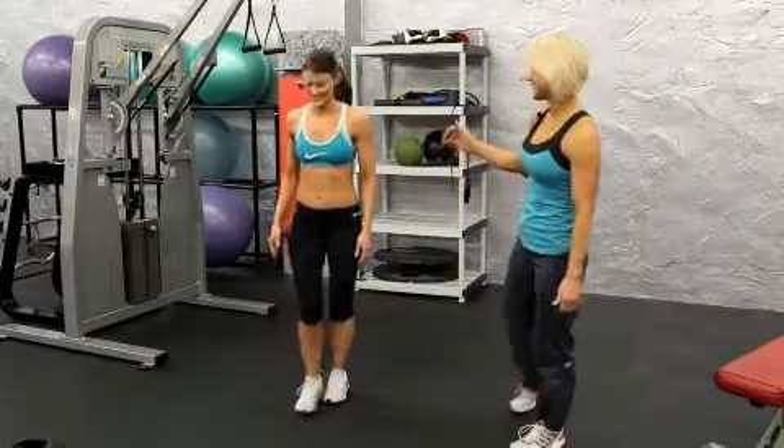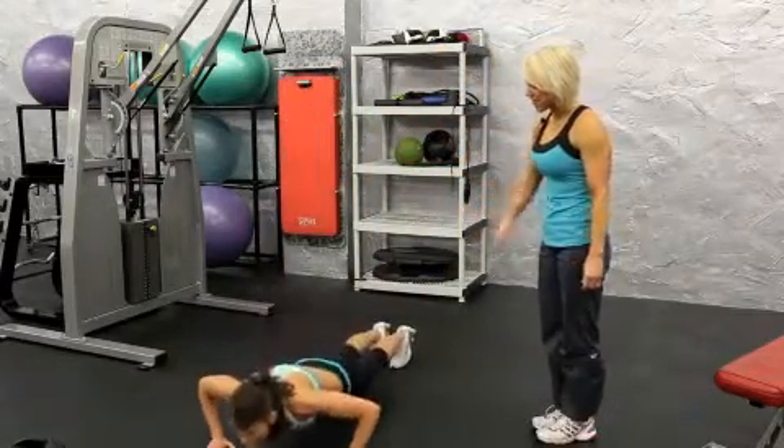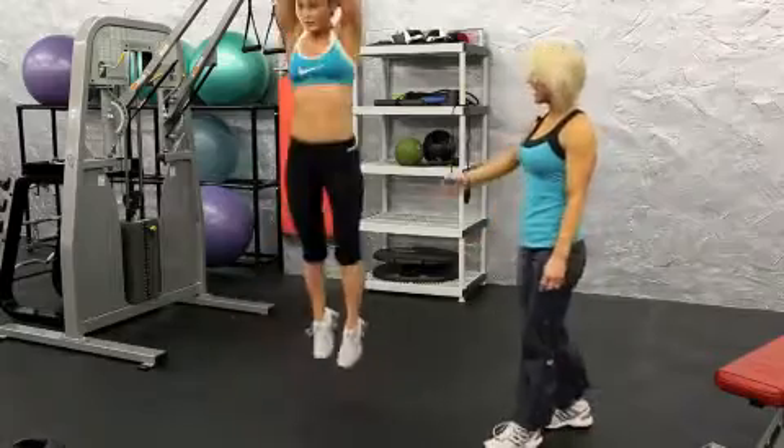So I'm just going to have her do a couple of these. So you go down to your tuck, back, you push up, jump it back in, and high as you can.